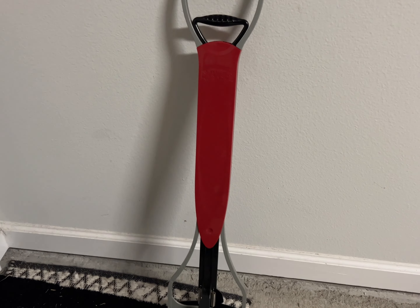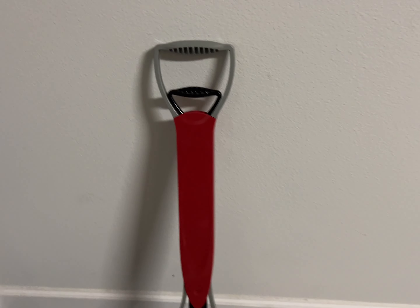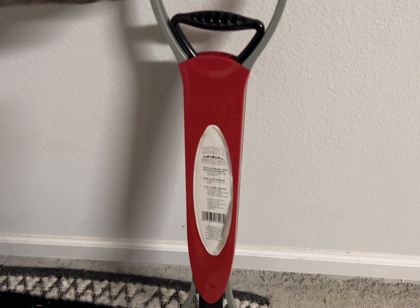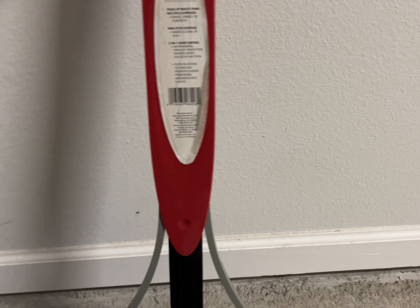We have Nature's Miracle poop scooper here. This thing is about six months old and it's held up really great. It's pretty much 100% plastic except for the metal springs at the bottom — everything else is plastic, but it's a thicker plastic so it feels really good.